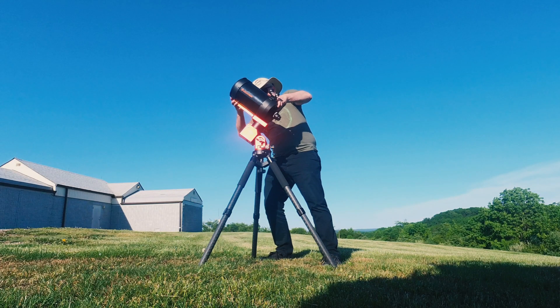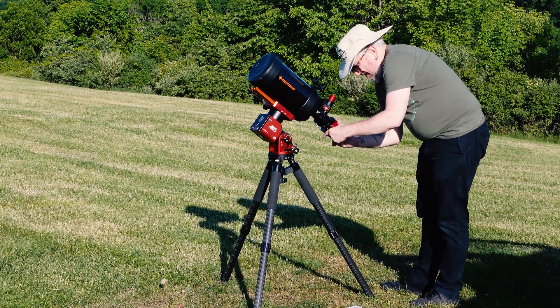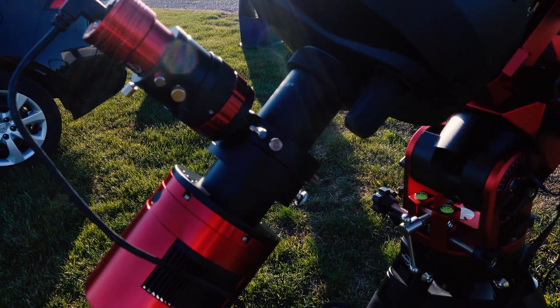But tonight, we're going to put some cameras on it and get it rolling. For tonight, we are going to put the C6 on the ZWO AM5, and we are going to be guiding it with an off-axis guider with the 174mm Mini. And because the observatory here is still under a bunch of light pollution, we're going to be using the OptiLong L-Pro filter.